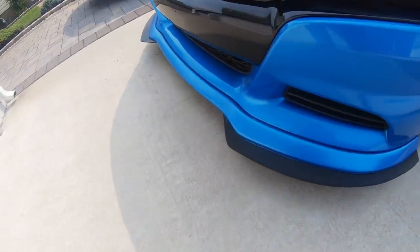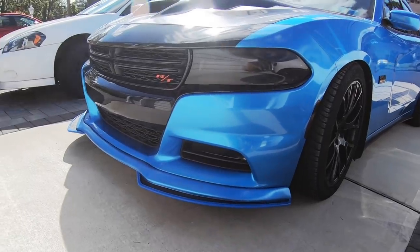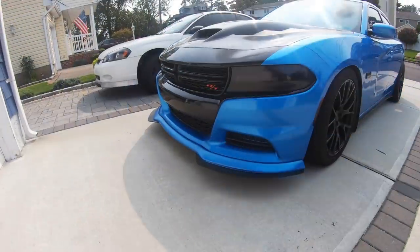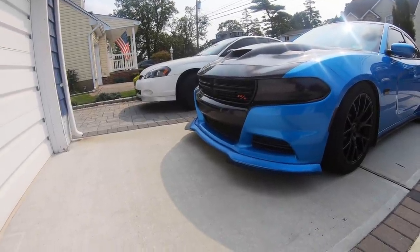So I ended up taking the blue accents off the front splitter. Kind of makes it a little bit more subtle. I don't know, I could go 50-50 on that.